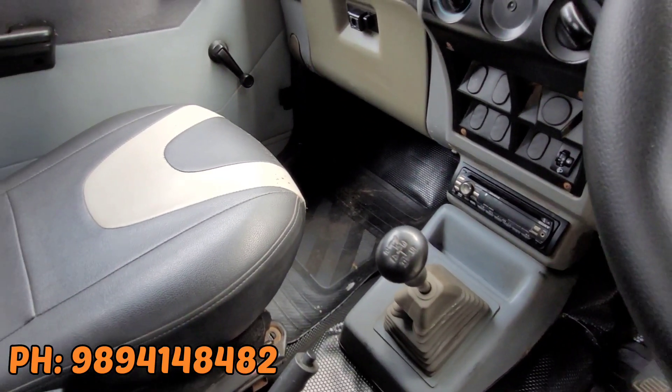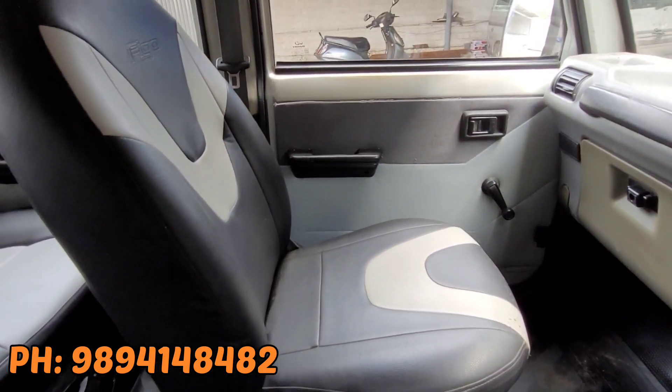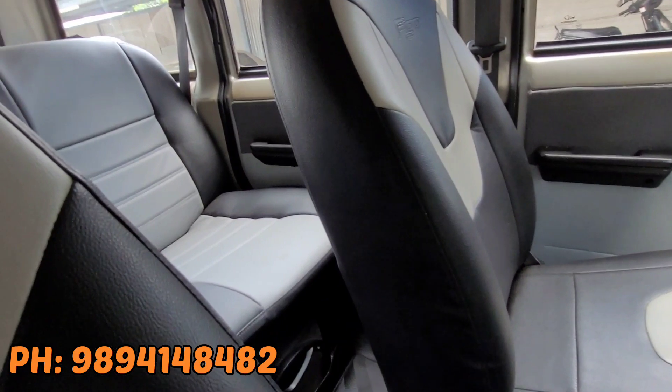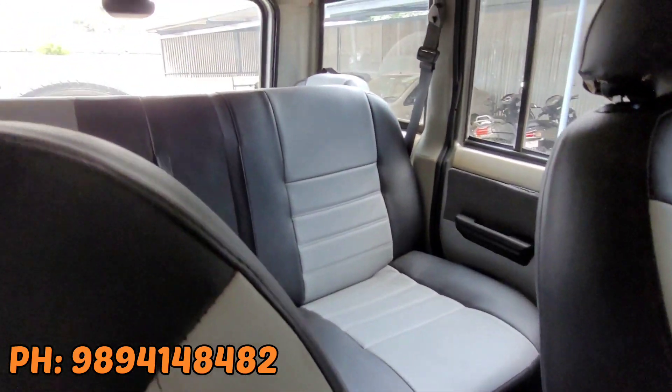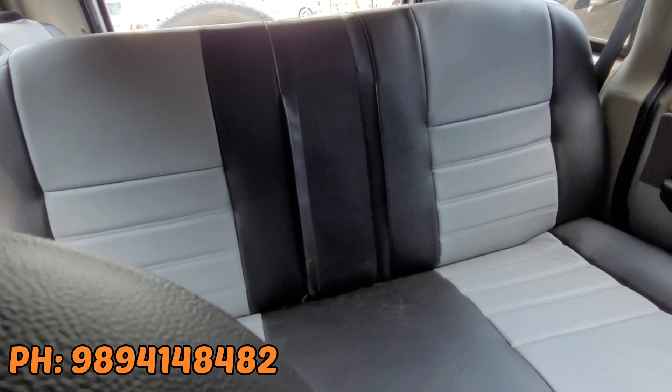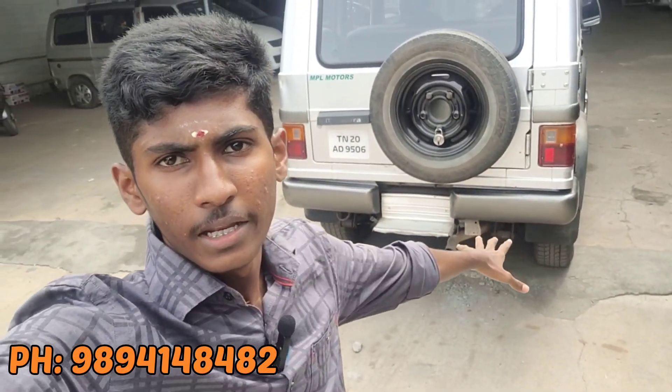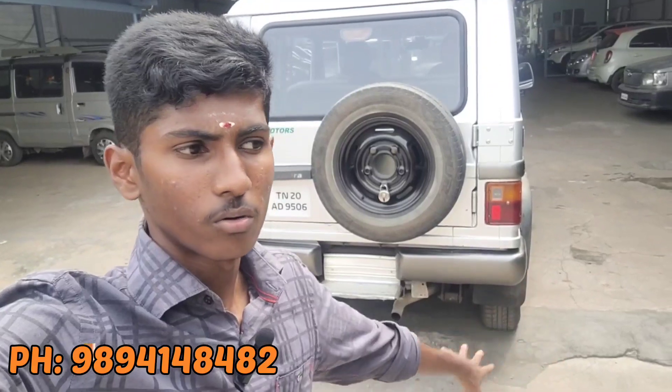This is a high-speed manual transmission. This is a low-budget SUV car. We have tried this car and it has a high speed.